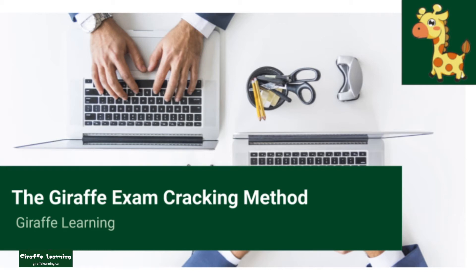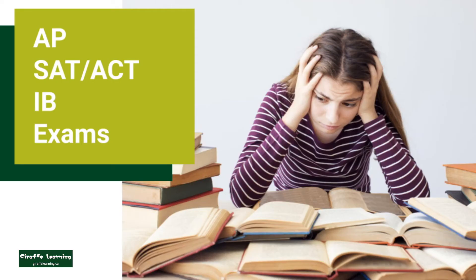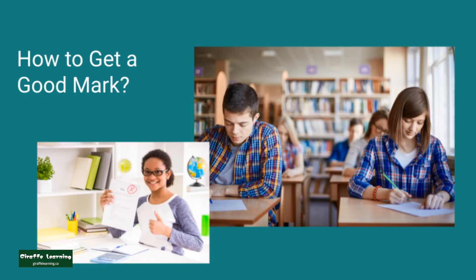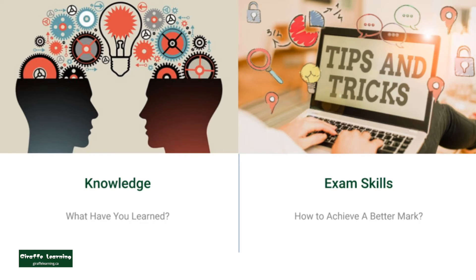For students who want to excel in their personal profiles, they need to take advanced, yet standardized exams like AP, IB, ACT, and SAT. While students may find that they understand all the course material, getting a good mark on the final exam is not that easy. These exams are designed to test students' knowledge and exam skills, so getting prepared is essential.